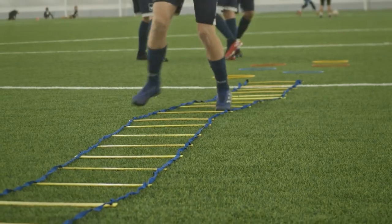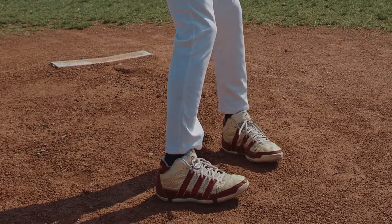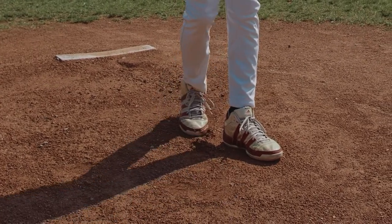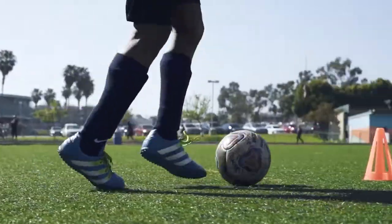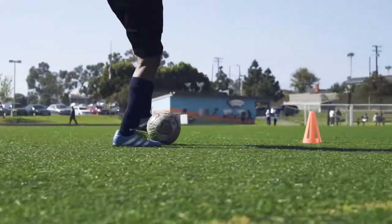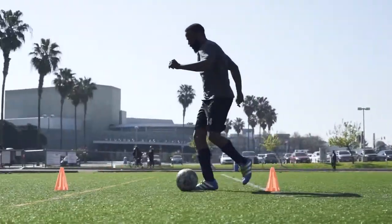Cleats, also known as studs, are the protrusions found on the sole of a shoe. Nowadays, cleats have become more common in sport shoes, with each sport having different cleat requirements. Since the field may be slippery or muddy, cleats help players avoid injury while in the field. Baseball and soccer require high usage of cleats because of the intense running involved while playing.